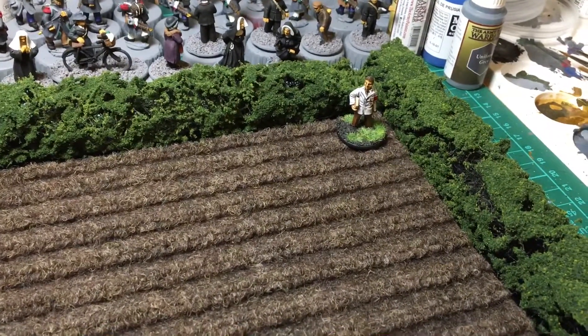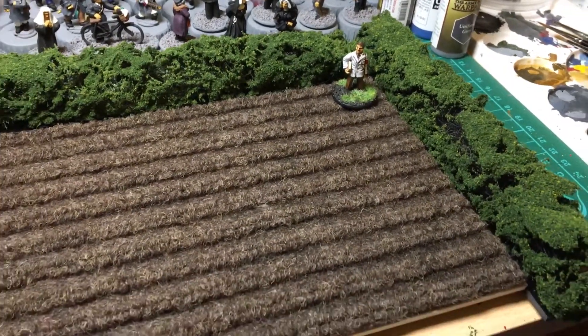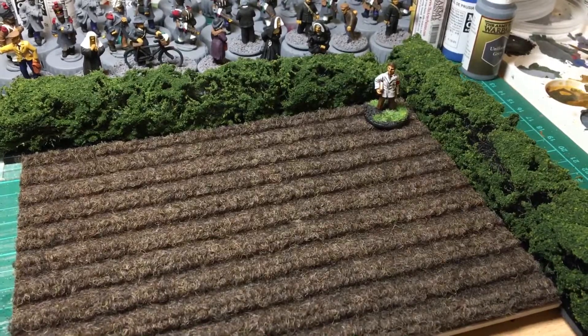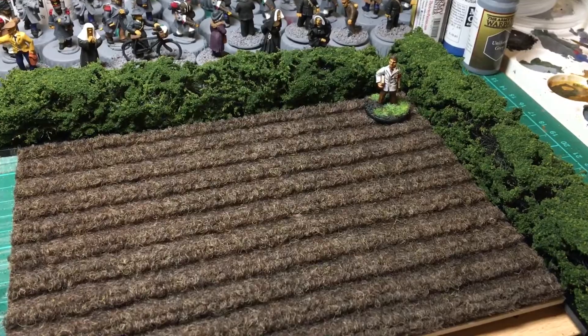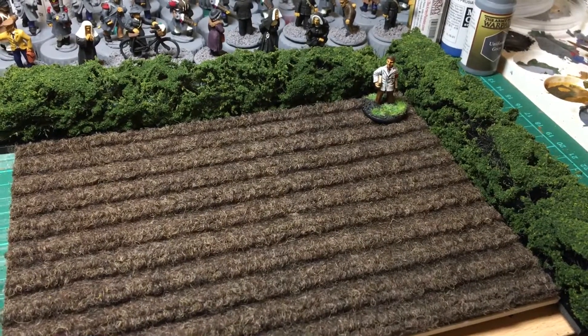I've rambled on enough now. I'll come back and show you all the finished hedges, probably on the battle map when that arrives. Anyway, bye for now.